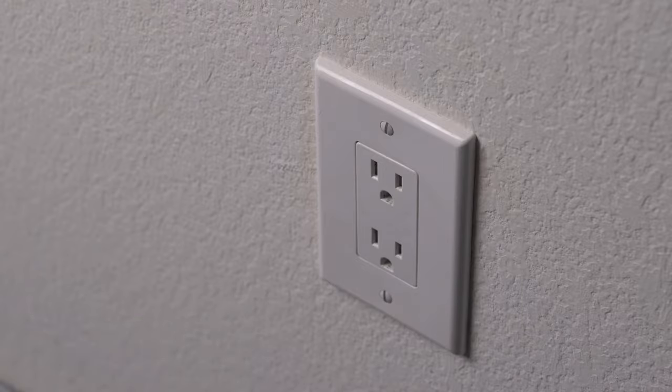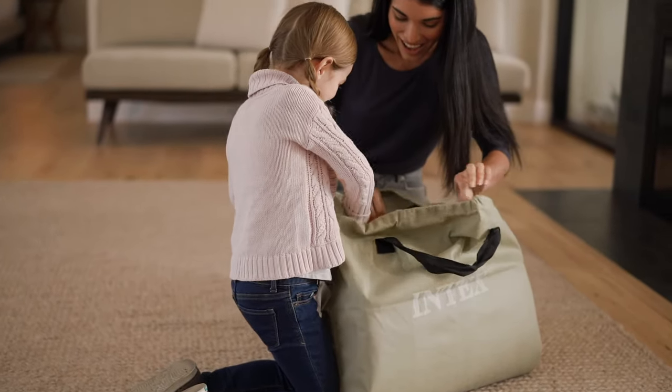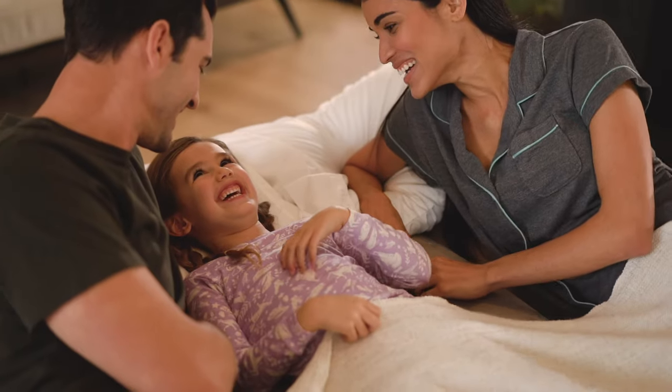Disconnect the power cord and place it inside the cord compartment and close the cover. With proper care and maintenance, your Intex airbed will give you years of comfort. For more information, please visit our website at www.intexcorp.com.